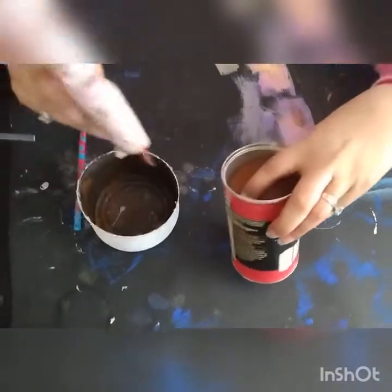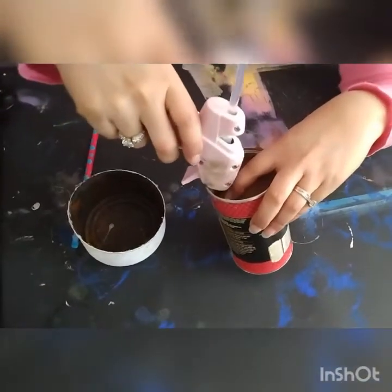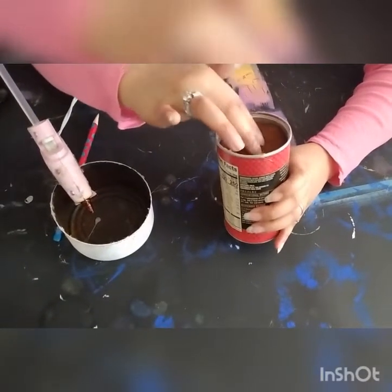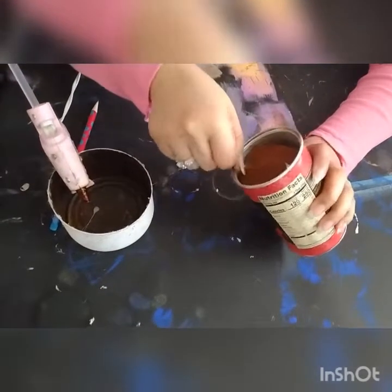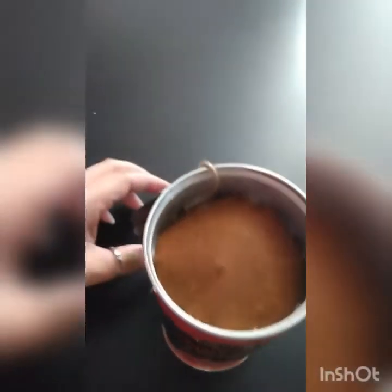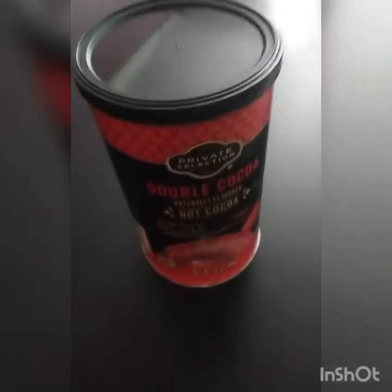Okay, we're back almost to where we started. It's done, and I usually like to put a little tag on the lids so that way when she plays with it we don't lose the lids.